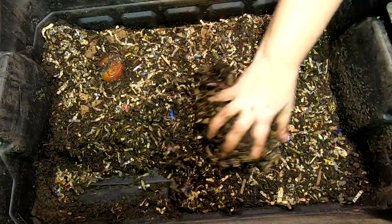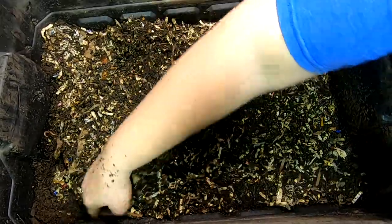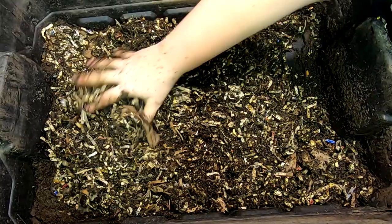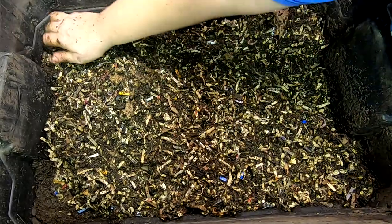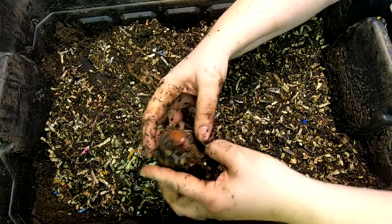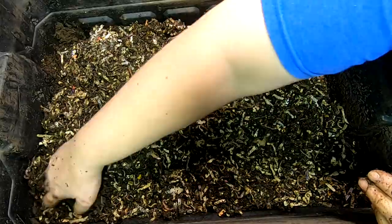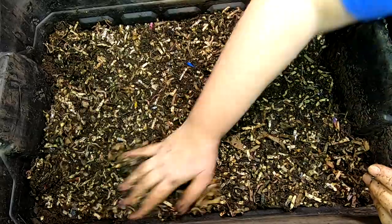The moisture looks good here, maybe could be a little better. Still seeing some springtails, but not too much — nothing that's creeping me out. There's a good amount of worms. This apple, which I put in fresh, is finally getting broken down. They look like they're starting to make some really nice castings and they're looking good.